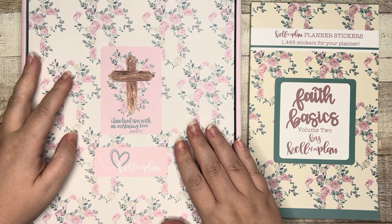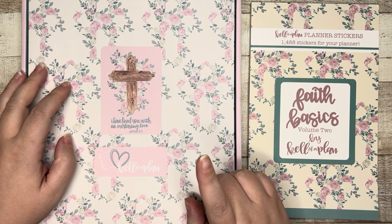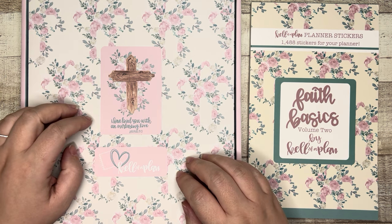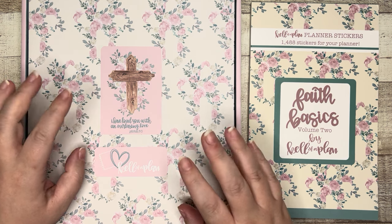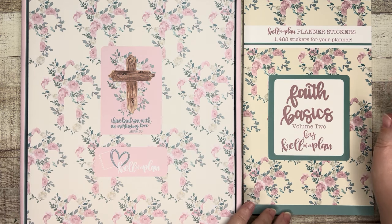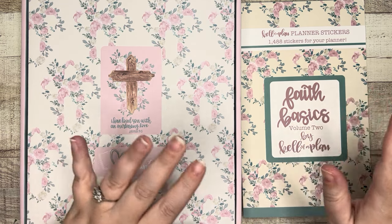We've got a 12-month undated planner. This is different than what she first came out with a few months ago, which was a six-month undated planner, and there are some changes here that we'll go through. So a new 12-month undated Christian faith planner and then a new Volume Two Faith Basics sticker book — so we're going to open these up.